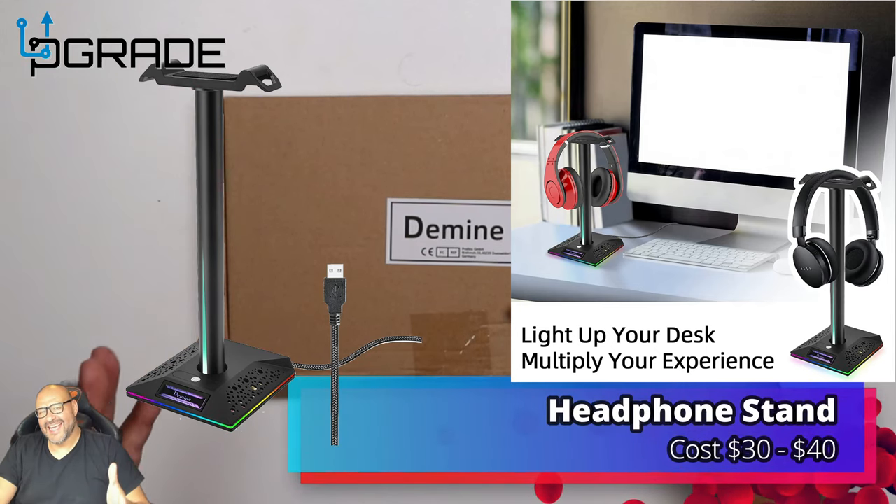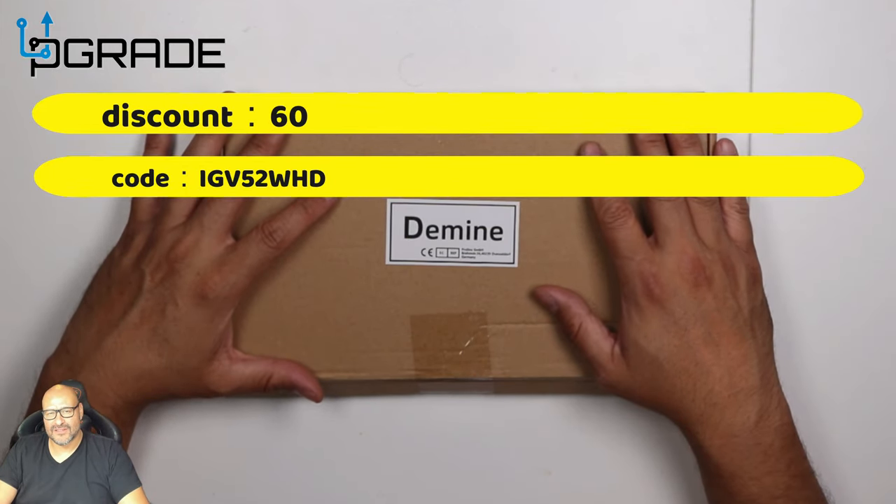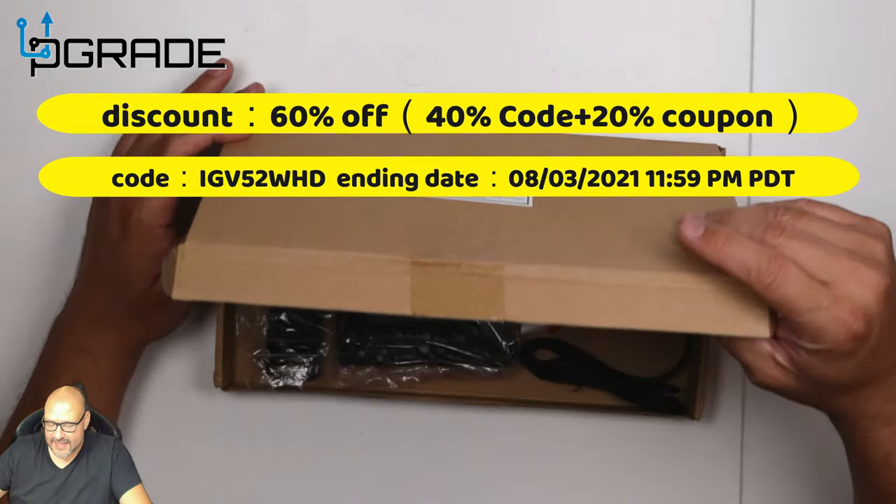Today we're gonna take a look at a headstand with LED built-in. We're gonna test it out and see how well it looks, so stick around. Let's take a look at the whole thing.